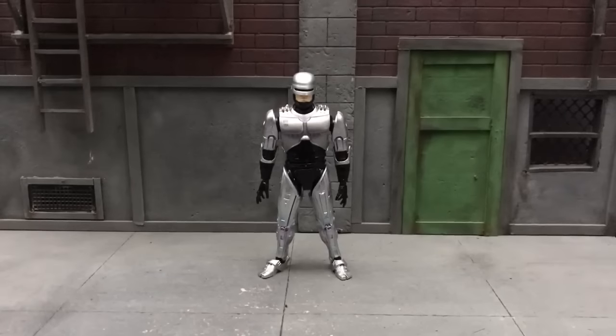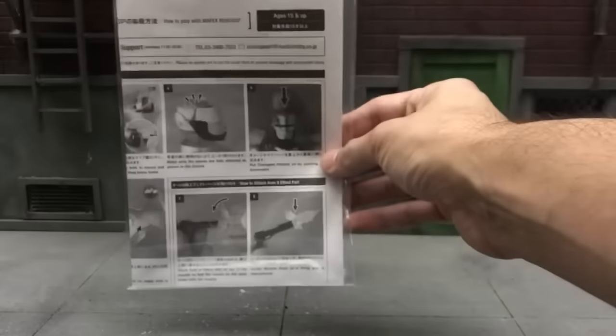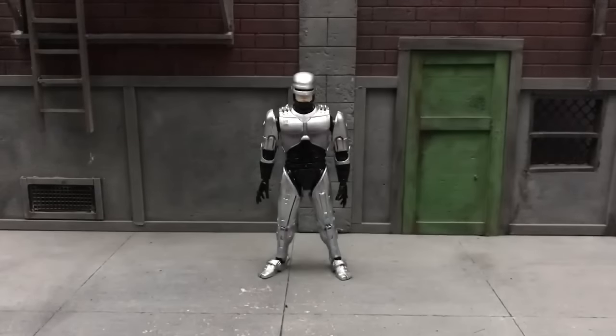Robocop here stands almost 6 and a half inches high. He does come with quite a few accessories and also a pamphlet on how to swap out the parts. He also comes with a Mafex stand, which is your basic Mafex stand.